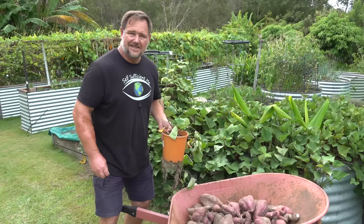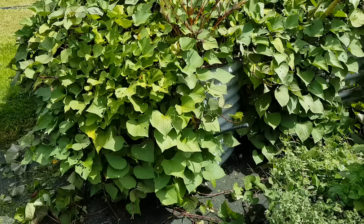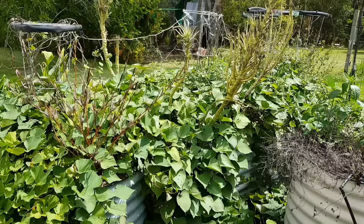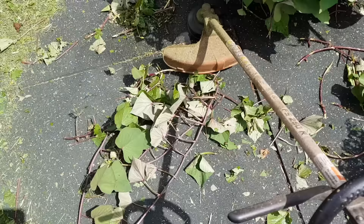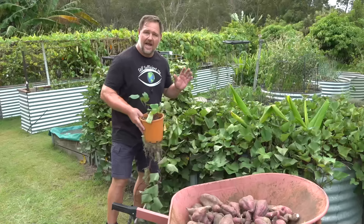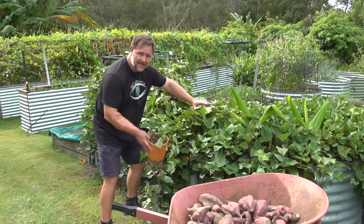Tip number two: planting. We like to plant sweet potato in its own bed or a container. And I say sweet potato is easy to grow, but in some climates like ours — hot subtropical — it grows so well that it can actually be hard to control. We even need to attack it with a whippersnipper to stop it taking over the whole veggie patch. This vigorous growth habit is something you should take into consideration if you're thinking about planting sweet potato with other crops, because its vigorous nature will take over the bed and suffocate out most other plants.